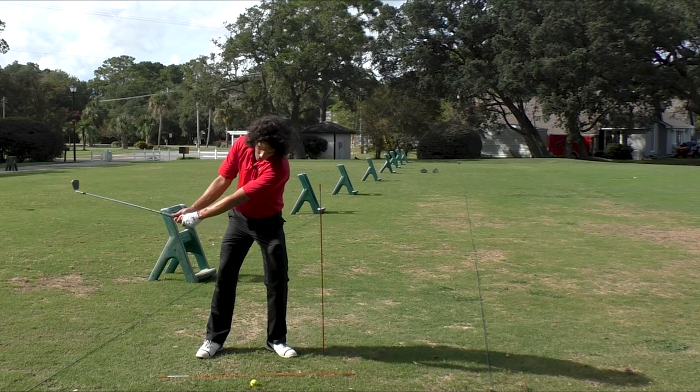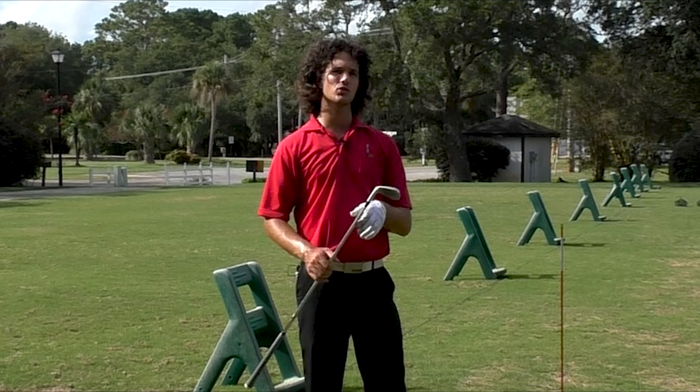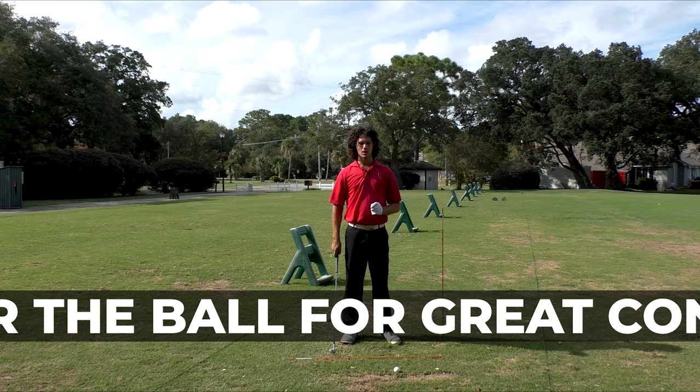Cover the ball. Good contact comes from covering the ball. Hey there Segudo Golfers. Today I've got an excellent feel for you to start compressing the ball and hitting it really solid. All you've got to do is this simple feel in the golf swing. We're going to feel like our head is going in front of the golf ball as we take the club back.